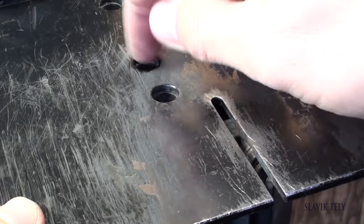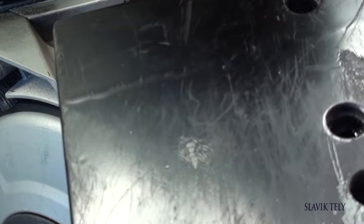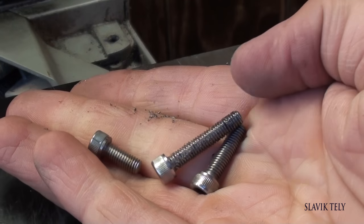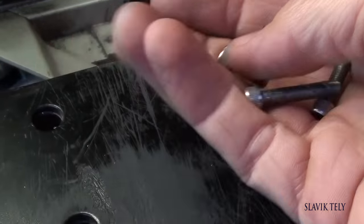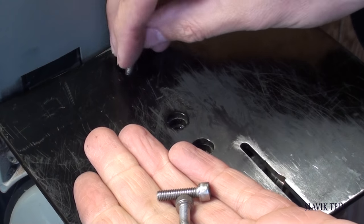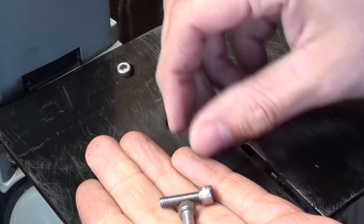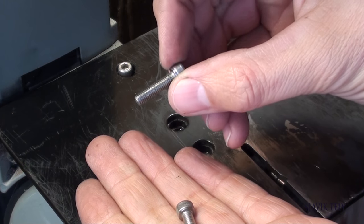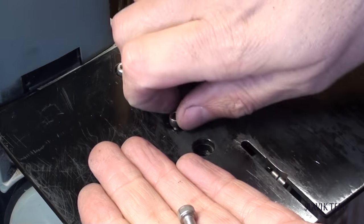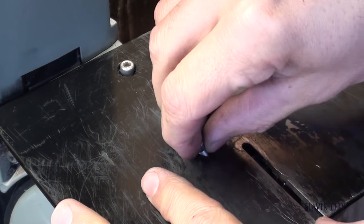Then you screw it in with three bolts. Something to take into consideration is that you'll have to adjust your bolts to different lengths — the longer piece goes in the back, the mid-size screw goes in the middle, and the short one goes in the front.